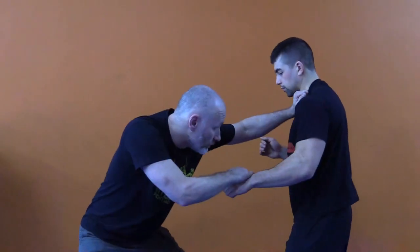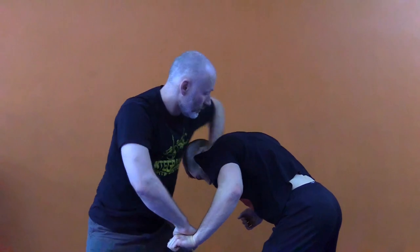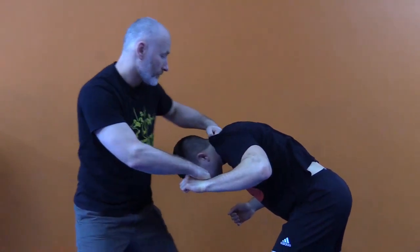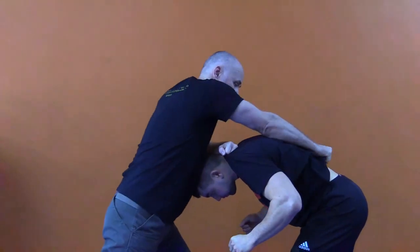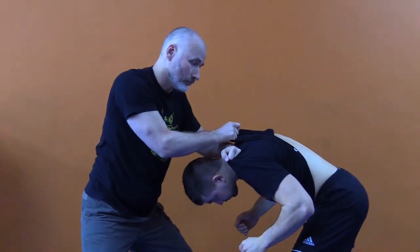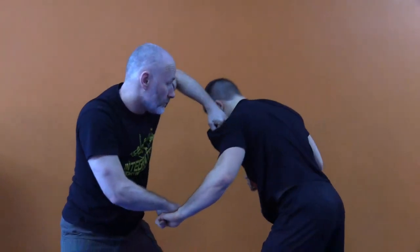I can fold the arm and hit with the close elbow — using the close arm is less obvious but much more subtle, much more destructive, and much more likely to ambush and surprise the person. As I pull them down with the shirt, I can also put my forearm across the back of the neck — we call this clubbing the neck. I can change arms, using my free arm to come over and grab the shirt.